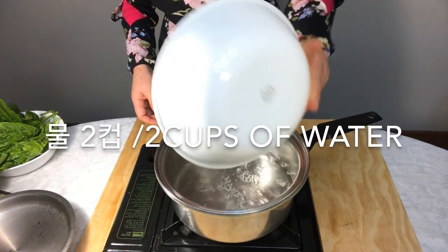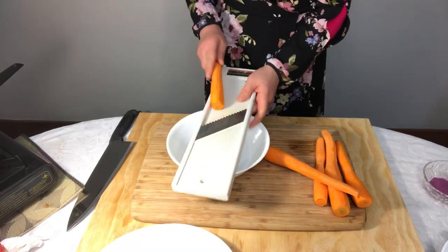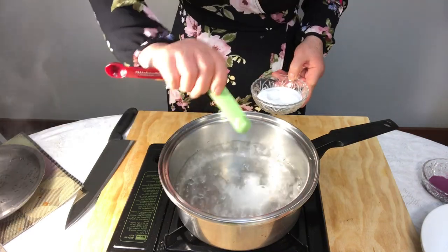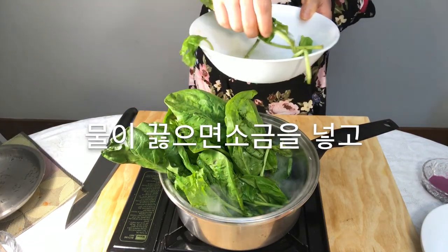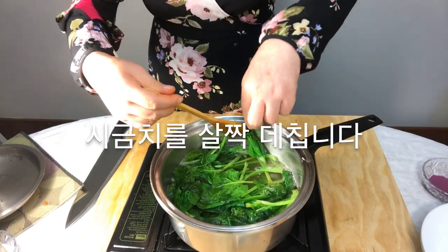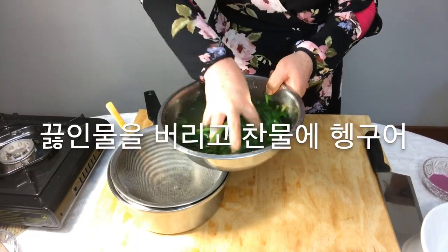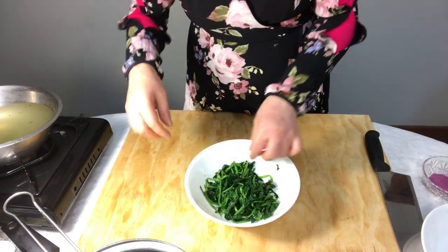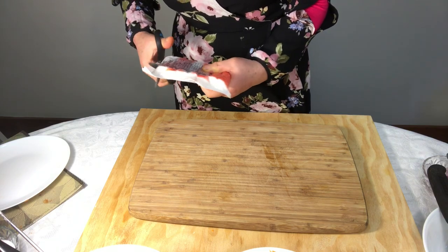Pour 2 cups of water in a pot and boil. Chop the carrot with a slice knife. When the water boils, add salt and boil the spinach slightly. Throw away the boiled water and wash it in cold water, then squeeze the water out.